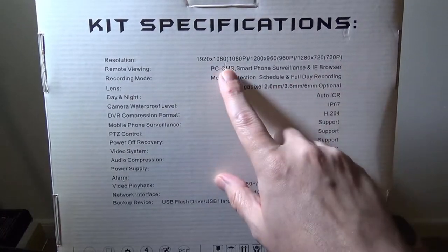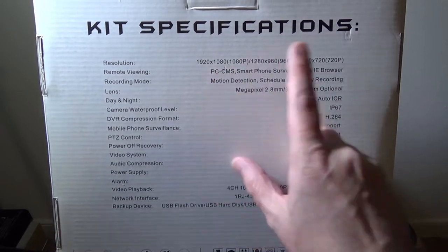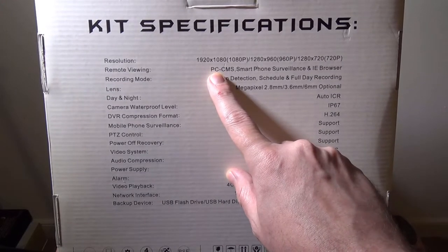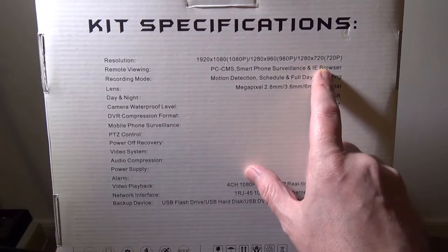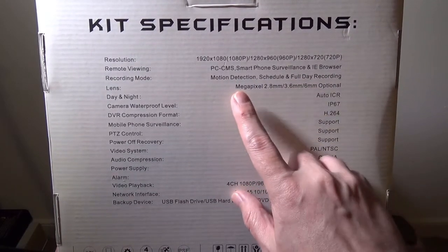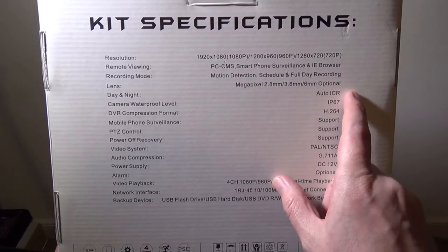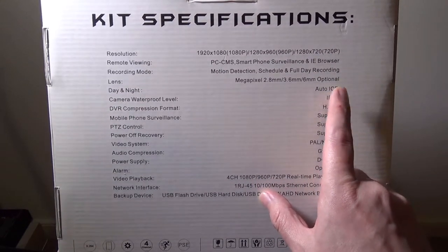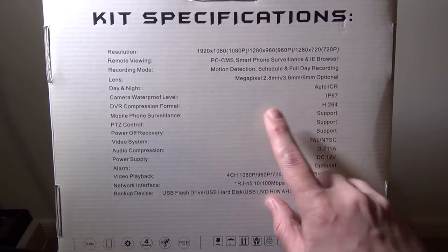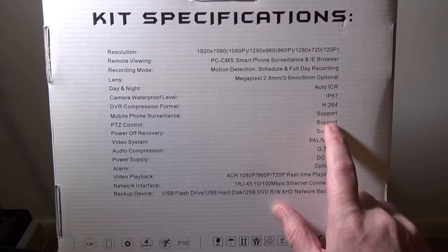On the back are the kit specifications. They do sell 1080p cameras, as well as 960p and 720p. I happen to have the 960p version, so mine are 1280 by 960p. You can remote view via PC or smartphone or browser. Recording modes are motion detection, schedule, and full day recording. Your lens on the 960p versions is going to be 3.6 millimeters. Auto ICR for night vision, so it does have IR ports in it. Waterproof level IPX67 for outdoor use, H.264 compression format, supported mobile phone surveillance.